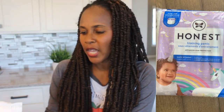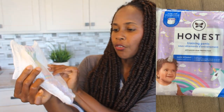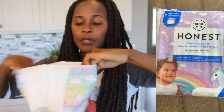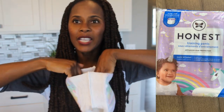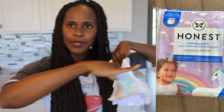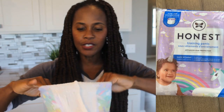Nothing's wrong with that. This is so stinking cute, by the way — it has like pretty unicorns on it. Can you see that? It's really adorable. The front and the back has the unicorn. I'm going to tell you right now, I love the waist fit. I love it already because it reminds me of the Pampers Easy Ups, and I love that about the Pampers Easy Ups. So I love this already.